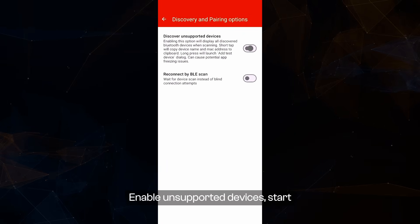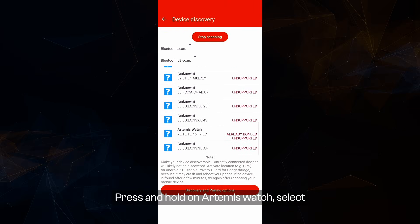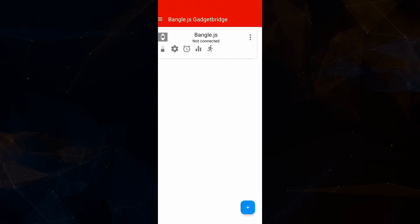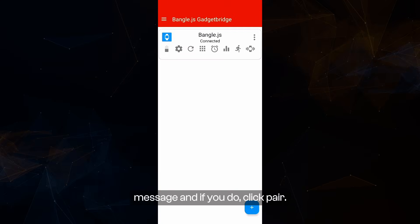Enable unsupported devices, start scanning, and the Artemis Watch should appear. Press and hold on Artemis Watch, select bangle.js, and click OK. Tap on the Artemis Watch to initiate the connection. You may receive a pop-up message — if you do, click Pair.